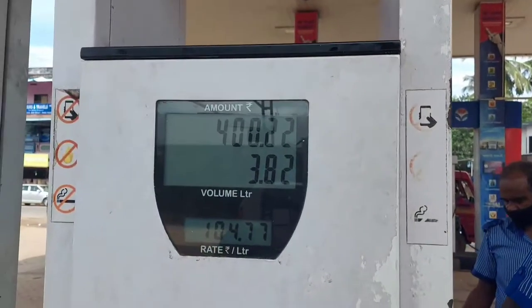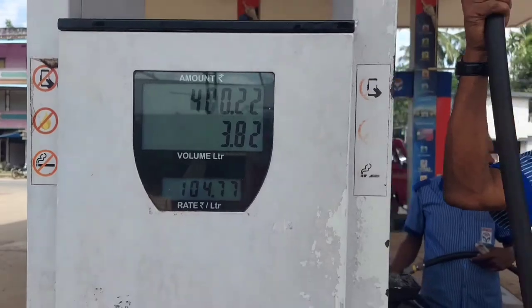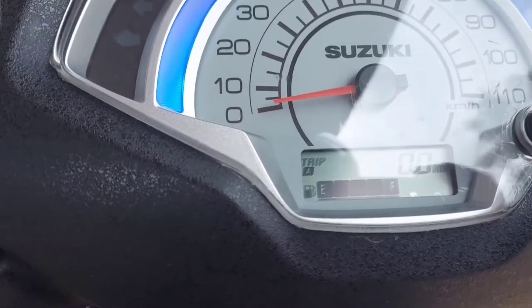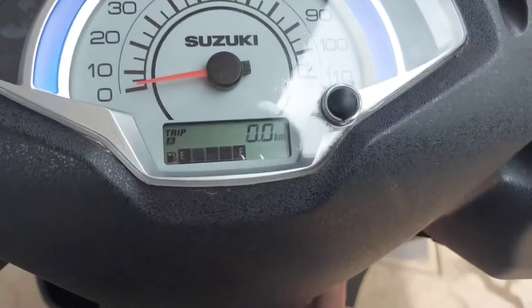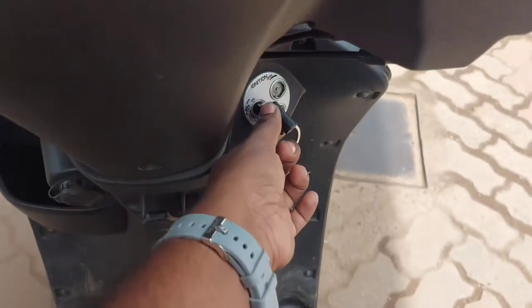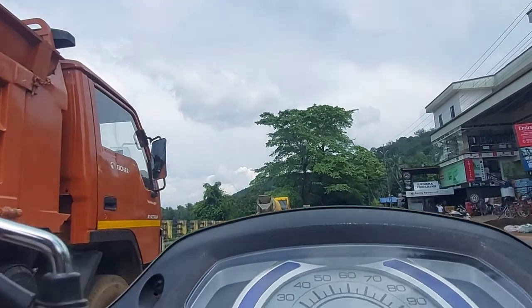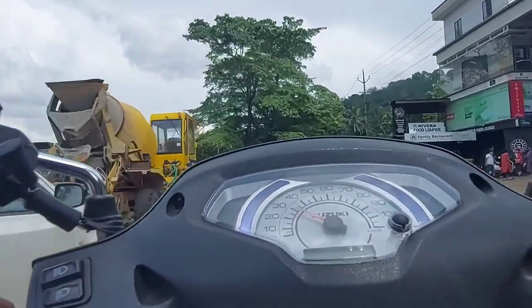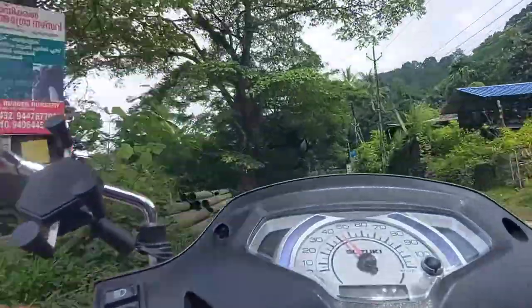So I'm going to test my own bike. I'll do a full tank. I'm going to set my trip meter to zero. I'm going to test it from you. After the start, I will test it from this method. If you test it from a full tank, you can test it from 100 kilometers.